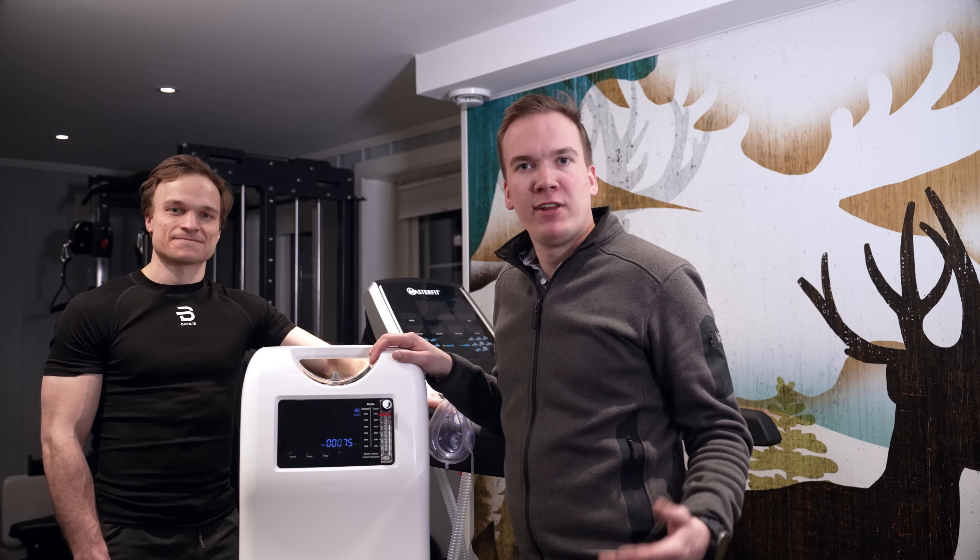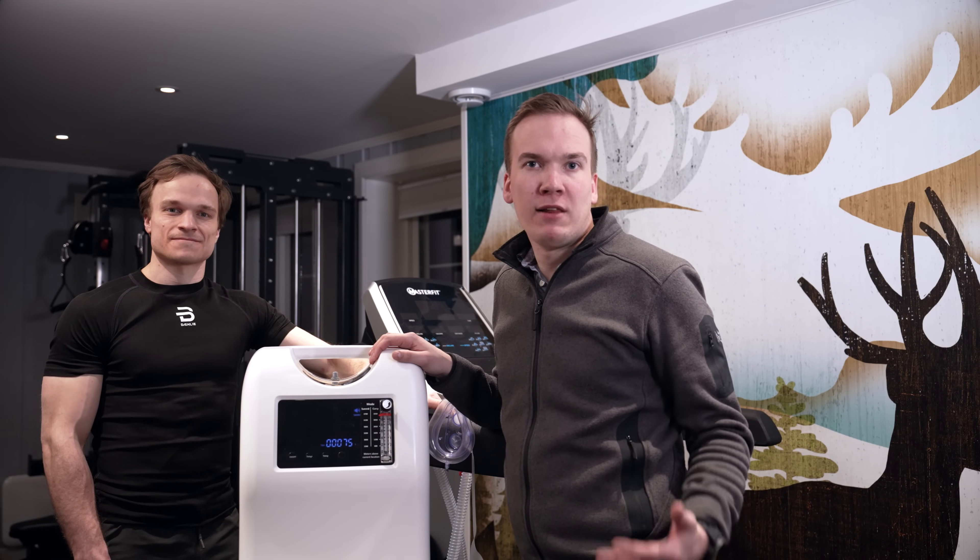This is the altitude system from High Peak. It's a super flexible system that works well for both climbers and athletes.